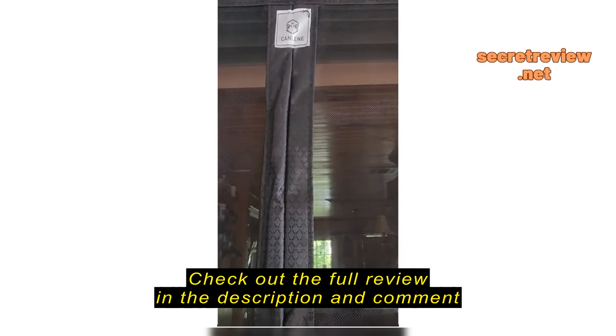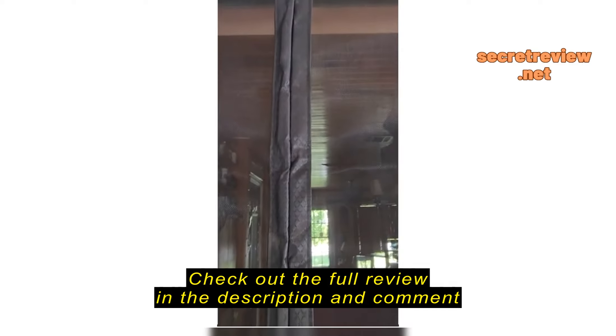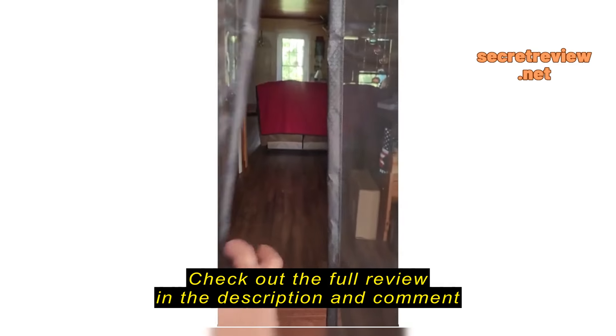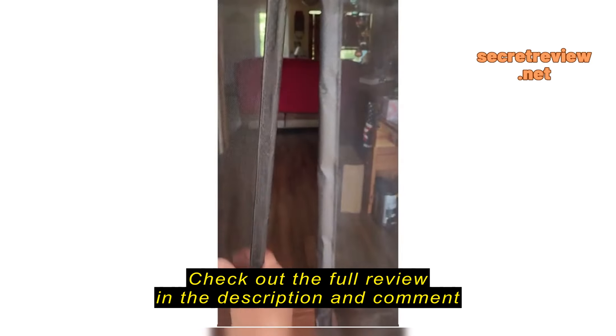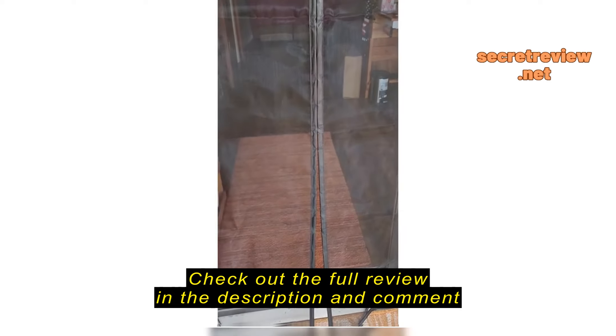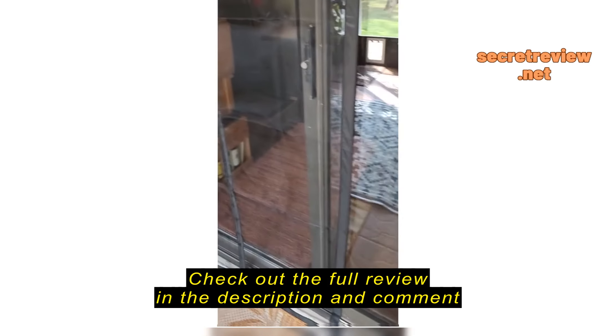This is a review for the magnetic screen that I ordered off of Amazon. I've got it hooked up to my sliding glass door opening, and it is magnetic. It works very well. The wind's blowing right now a little bit, so there you go.